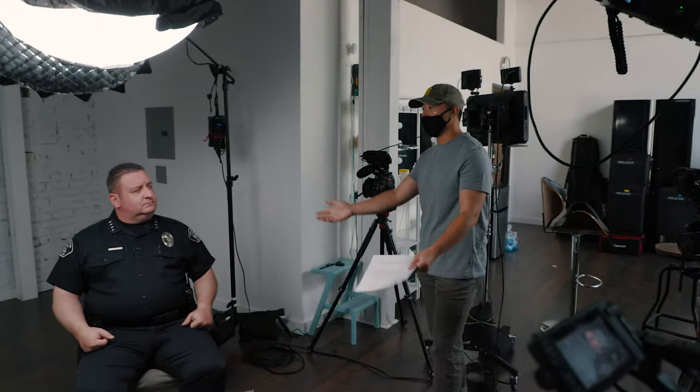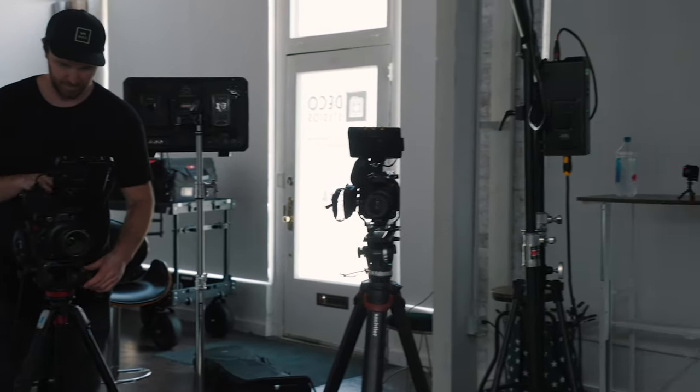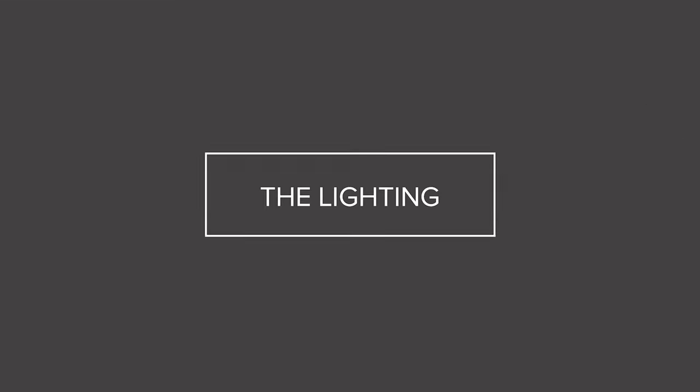For this shoot my buddy Justin was the director and producer, and I was basically acting as the DP, the gaffer, and the grip — pretty minimal crew, but I still wanted to get a really cinematic look. The thing I usually like to do for interviews, be it one person or two, is put the cameras on the shadow side of the face. I think that's a more cinematic look, and I typically go for the Rembrandt look, which basically means you're shooting the camera on one side and getting a little triangle of light on the other side.